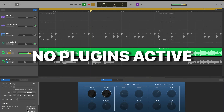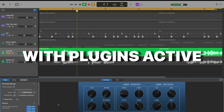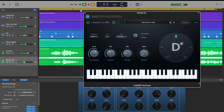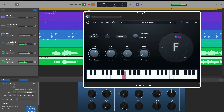Here's the final vocal chain in action with a before and after, so you can hear exactly what these plugins are doing. [Before/after vocal demo plays.] I've gone ahead and applied the same process to my backing vocals, and here's how the whole thing sounds all together. [Full mix demo plays.]